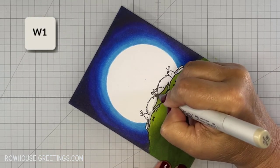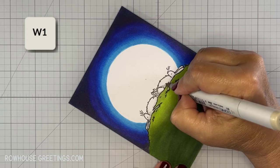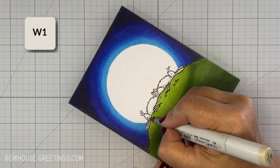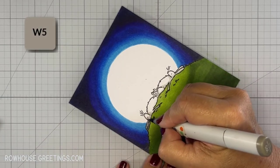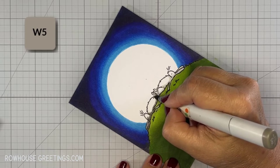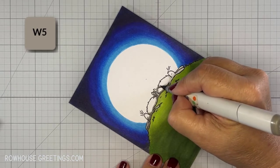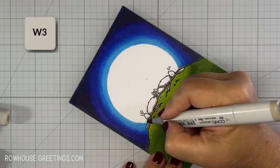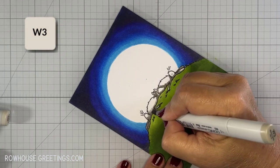It's time to color the bunnies. I started with W1 to map out where the darkest areas are going to be. I do this with the lightest color so that if I make any mistakes, it'll get covered with subsequent layers of markers. Once I've mapped out the darkest areas, I'll start blending from dark to light. I'll work through the markers a second time and make any adjustments as necessary.